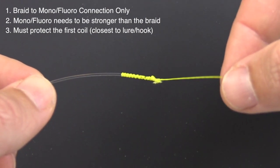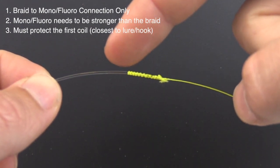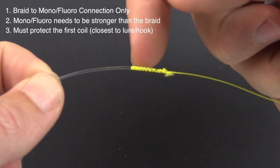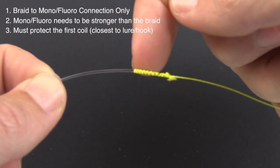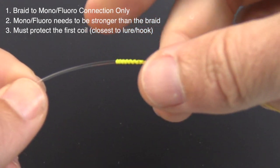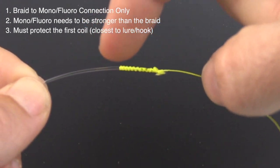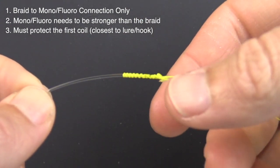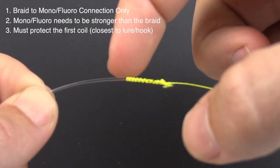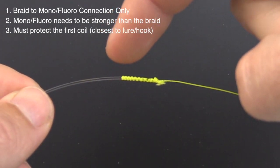If you're using a braid that is as strong or close to as strong as the leader, just know that that top coil is going to be more at risk of getting hit because there's just more surface area where the actual rod guides can catch. This is an 80 pound leader connected to a 30 pound braid — so if I was using a lighter braid, there would be less surface area for those rod guides to hit, and vice versa: a heavier braid would be raised above the leader and hit those rod guides even harder.